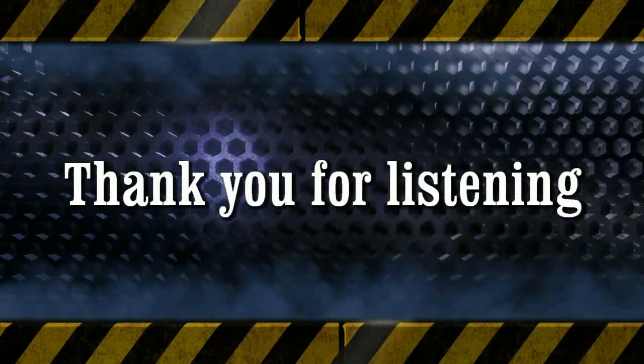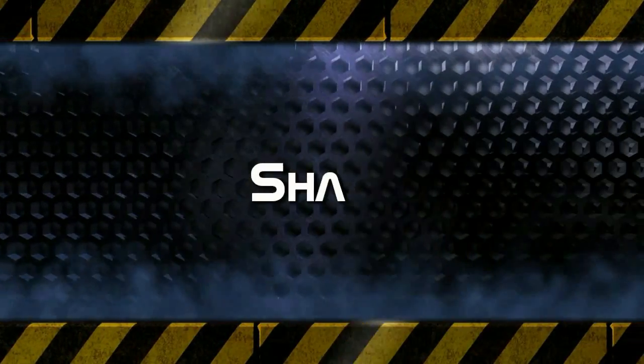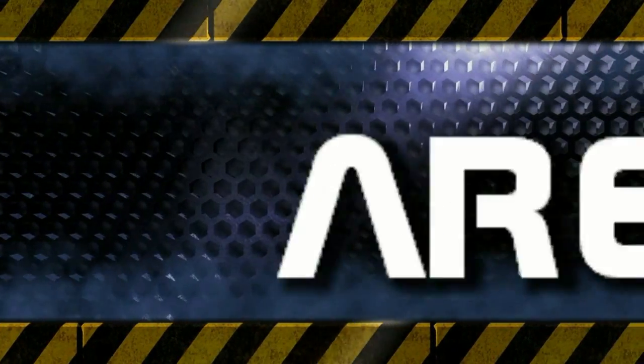Thank you for watching, thank you for subscribing, and have a great day. Show your support by liking this episode, subscribe to get our latest episodes as they come out, and share with friends and family who may benefit from the show.